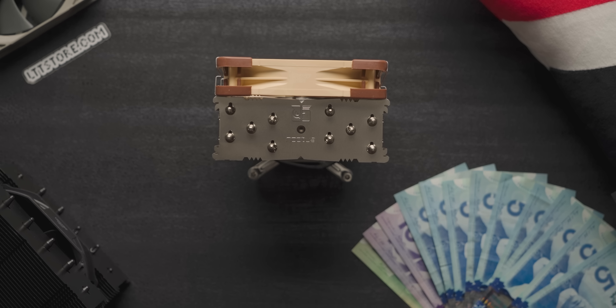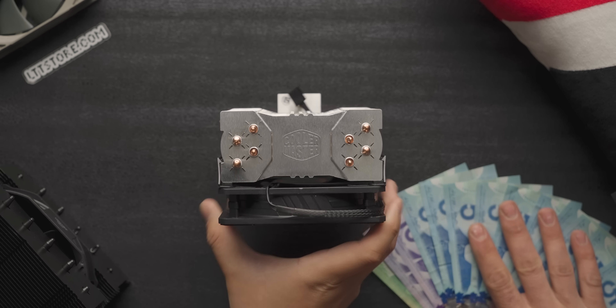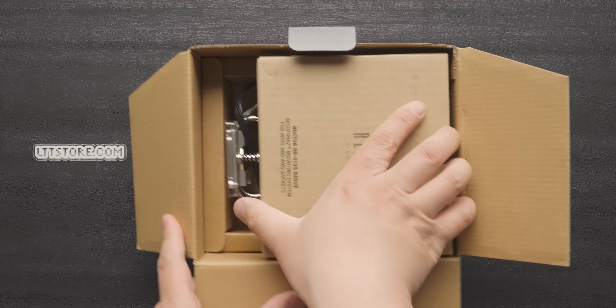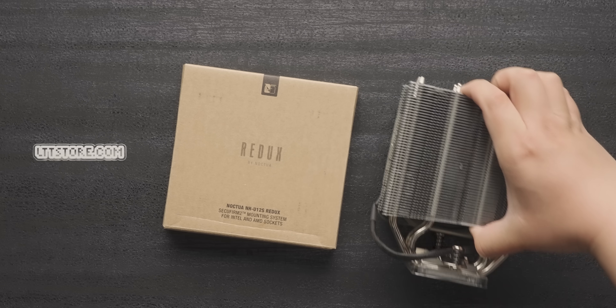If someone were to ask me what's the best bang for the buck CPU cooler, I would say your stock cooler, because literally anything over zero is going to be infinite bang for the buck. If you asked for best in class, however, the NHU12S is a standout — time and time again it's proven to be reliable, quiet, and performant. There are cheaper options like the ever-popular Hyper 212 series, but if you want the full package, this is where it's at. The new Redux version definitely makes some compromises, giving you just what you need and not a lick more.